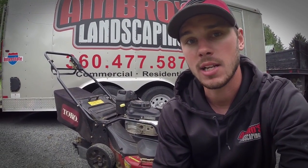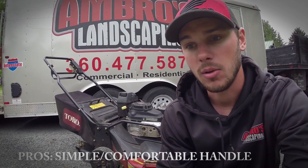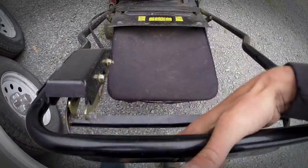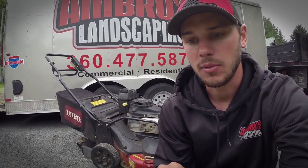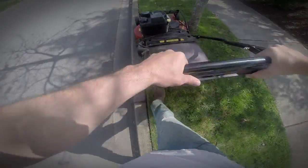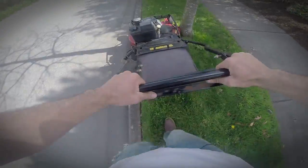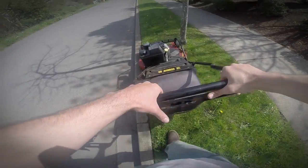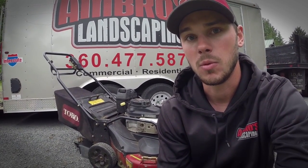Another reason I chose the Toro over the Exmark was the engagement lever — the lever that engages the wheels to go forward and also engages the blades. On the Toro there's only one lever: you grab it, move it over to the right to engage the blades, then pull up. It's very easy on your hands and glides smoothly with your fingers. The Exmark requires two levers — one on top for blade engagement and one on the bottom for the wheels — which just didn't feel as comfortable for me.